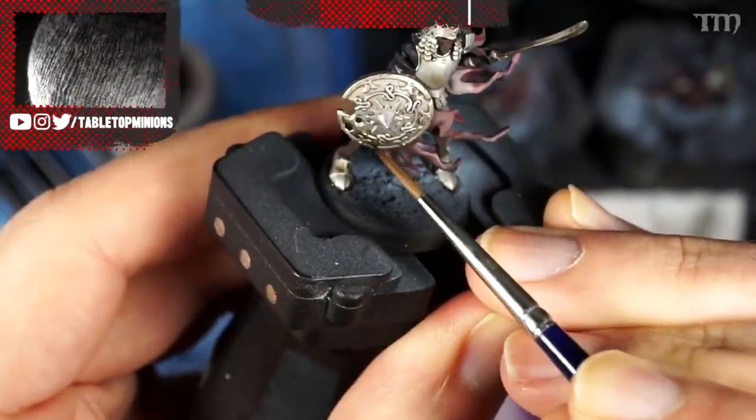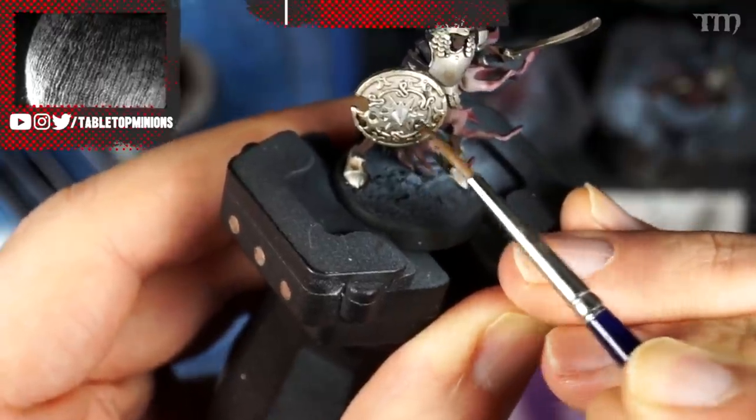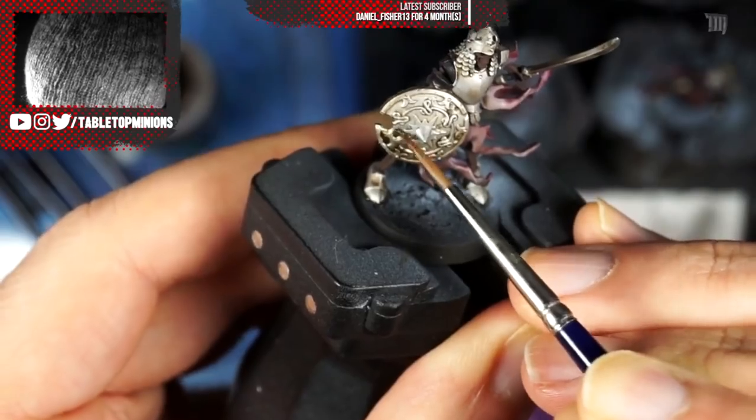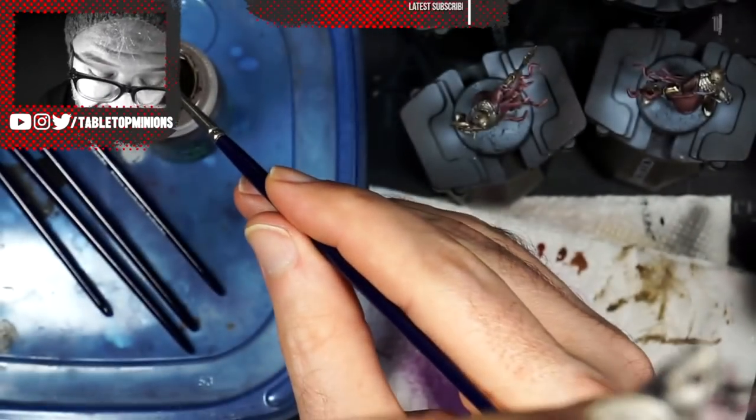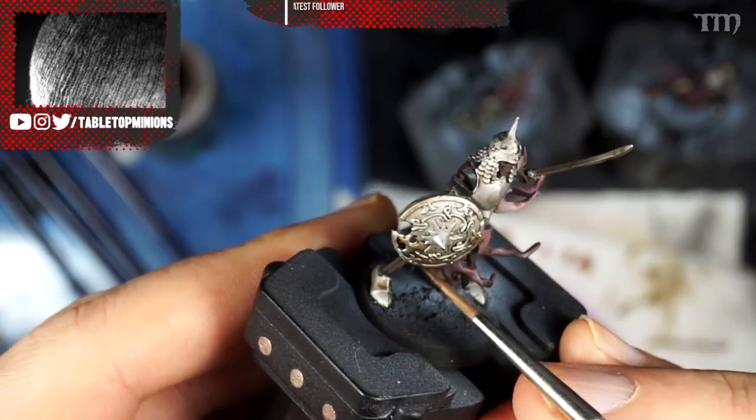I like to throw a second layer of the same wash, but you have to wait for the first layer to dry. Games Workshop's washes are waterproof once dry, so if you try a second layer when it hasn't dried, it'll just move everything around. A second layer darkens it a little bit more. The shields are big and convex, so I'll add a little more wash to the bottom parts — but only in the relief areas, not on the filigree parts that stick out — which makes the shield look more visually interesting.